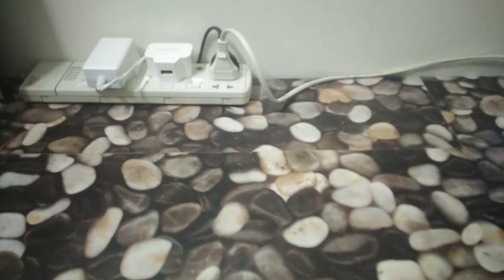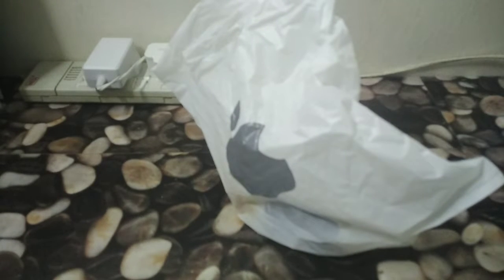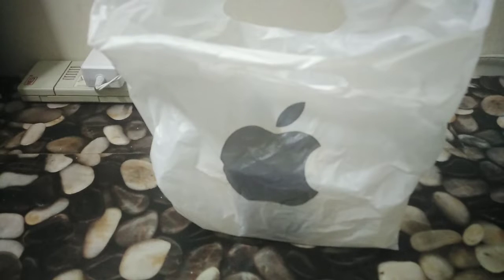And now I bought something else. Don't worry, it's not an Apple product. What you see in front of you is something I went ahead and bought yesterday when I went out.